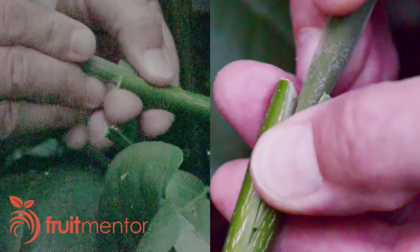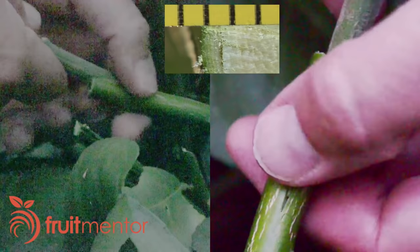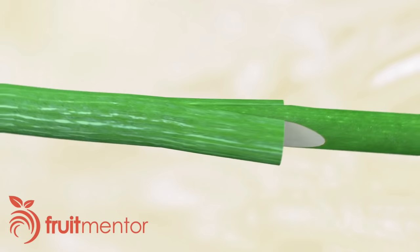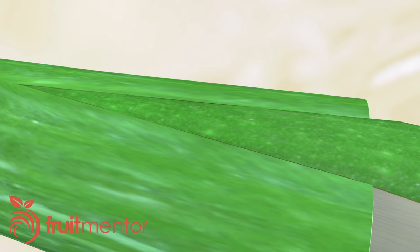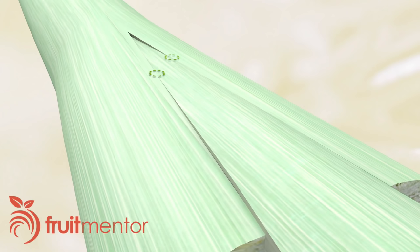As I insert the scion into the target branch, my goal is to line up the cambium of the scion with that of the rootstock. The cambium is a thin layer of tissue between the bark and the wood. For the graft to succeed, the cambium layers must touch. I'm going to show how I've lined up the cambium layers via an animation. The bark of the scion may be a different thickness than the bark of the rootstock, so if the outside of the bark is lined up, the cambium layers may not be in contact. By adjusting the angle of the scion, it is easy to guarantee that the cambium layers are touching in at least one point.